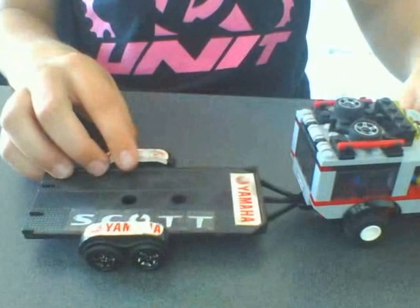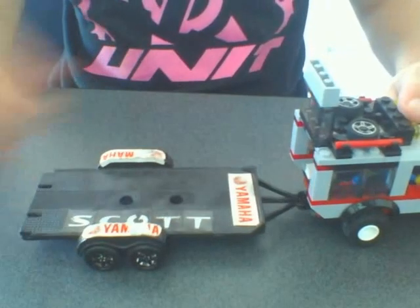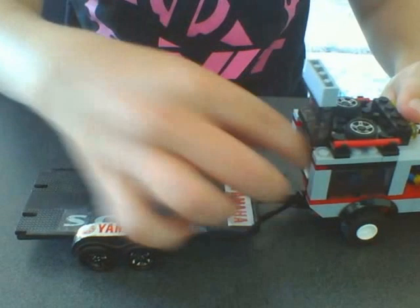It's got some colored-in wheels, Yamaha stickers, just a box trailer that I got from a toy store. And that's just one of quite a few trailers that I have.